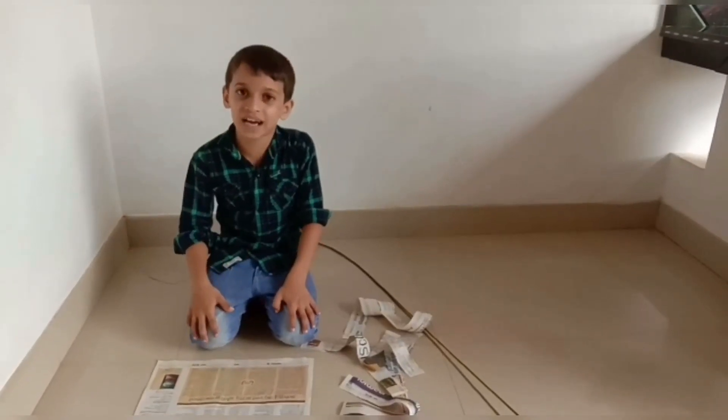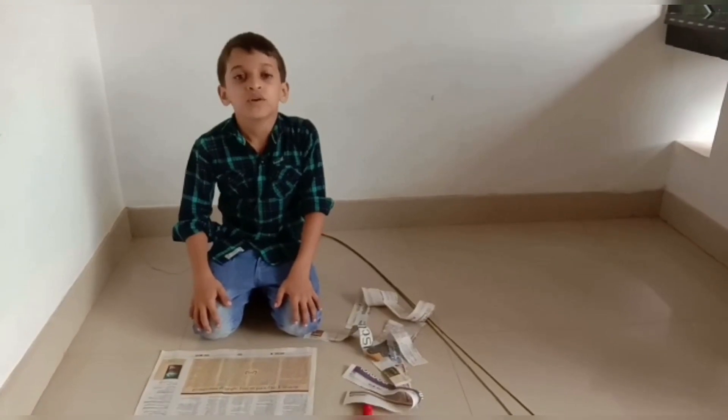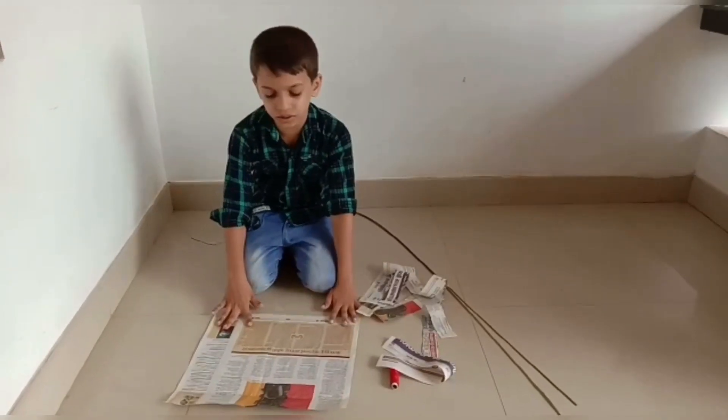Hi friends, welcome to the Yachtamutakana.